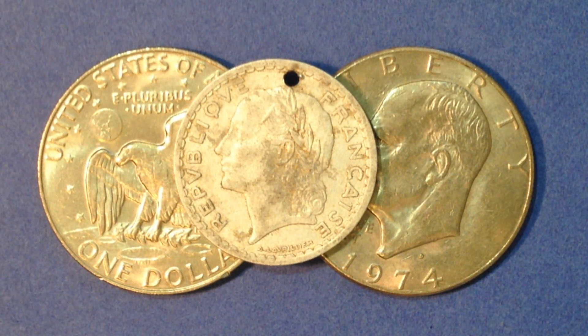Hey everyone, welcome back to the Big D Coins channel. In today's video we're going to talk about how to build a set registry of Eisenhower dollar coins, and what year you're gonna have a real hard time finding — and that's 1973. There are coins made in 1973 at the Philadelphia Mint, at the Denver Mint, and three different coins made from the San Francisco Mint.